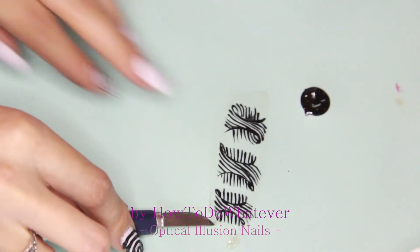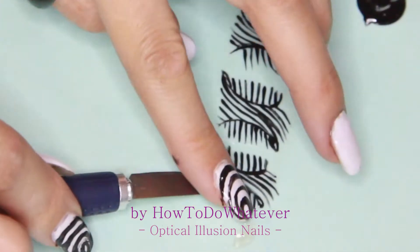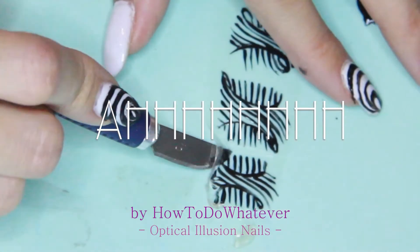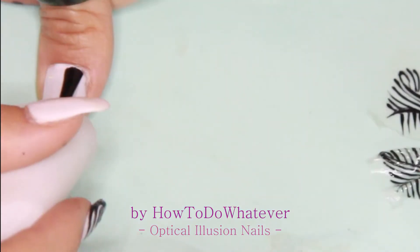In the meanwhile, the pattern for the thumb actually dried out and I tried to remove it. As you can see, it's not the easiest to remove it from the sticky mat, but I managed to get it off — at least one of them.